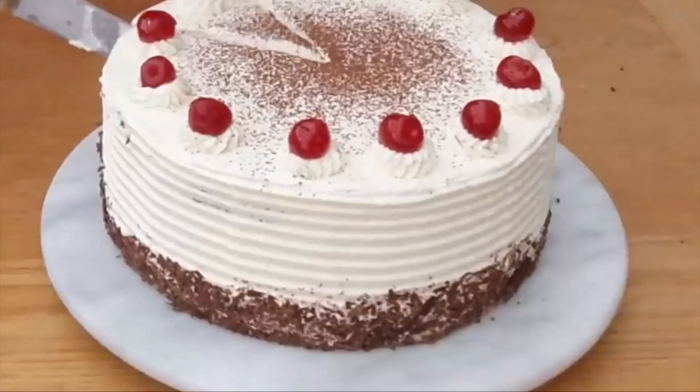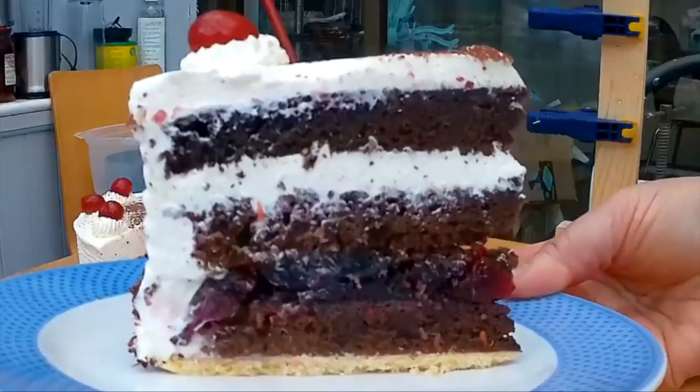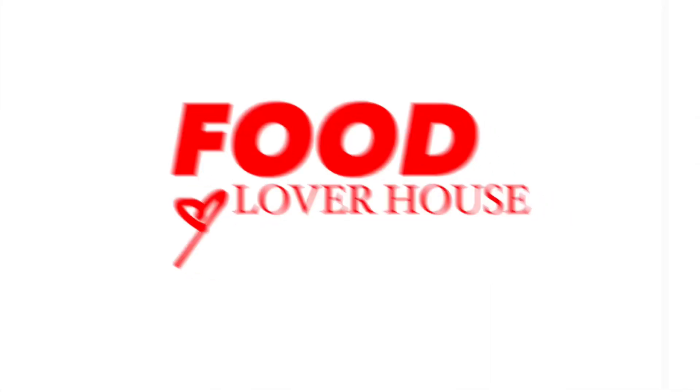We're back in the Foodliver house and today we have gluten-free black forest gateau cake. You ready? Let's go!